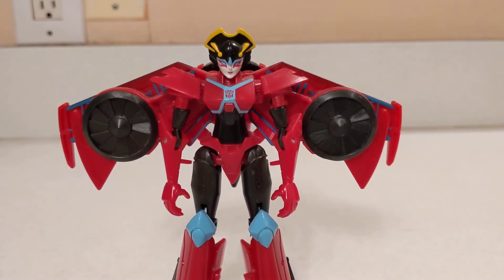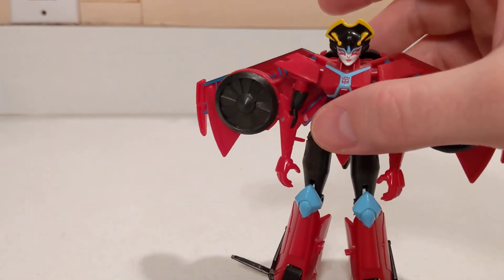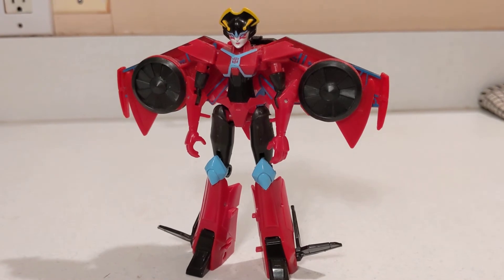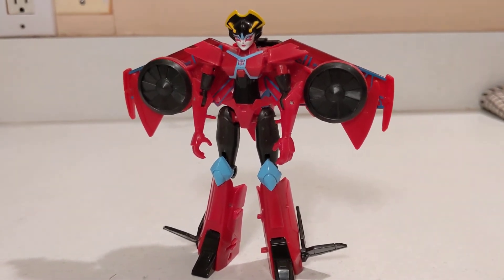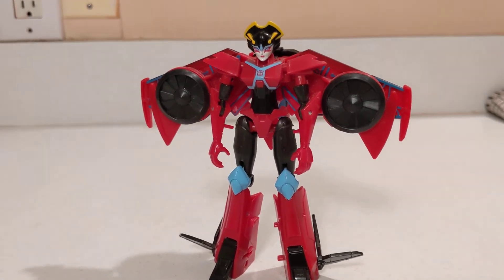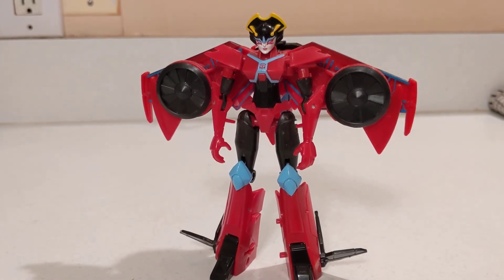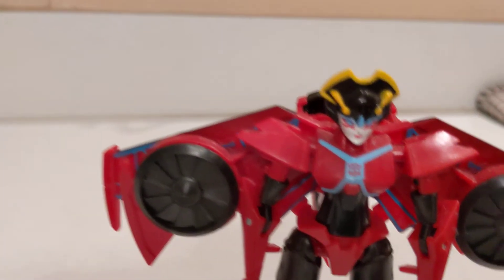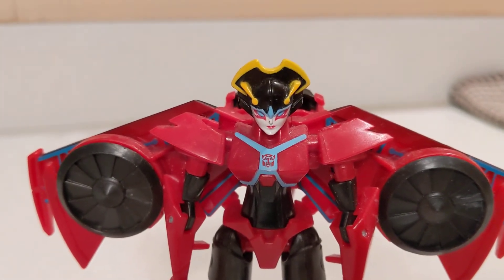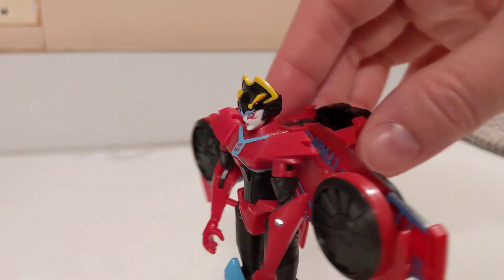If I can find a spare sword, I'll give her one because she definitely needs her sword. The colors do work — the sky blue definitely pops on the red. I do like the color scheme a lot. You've even got a little Autobot symbol on her chest, and the different tech lines of blue when you get the gimmick to spin.